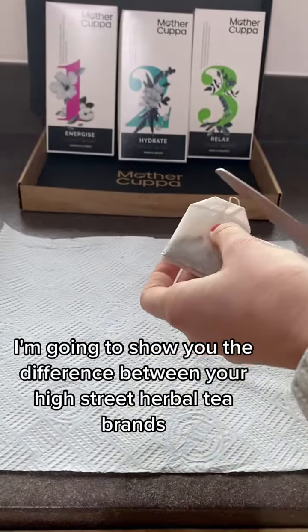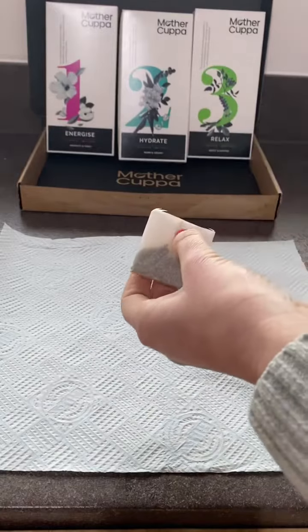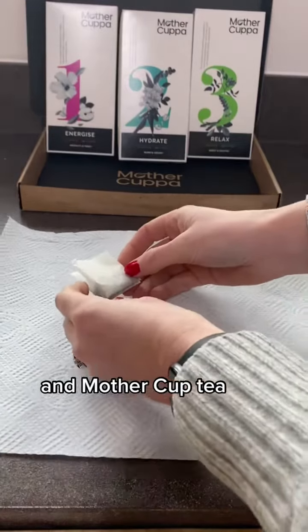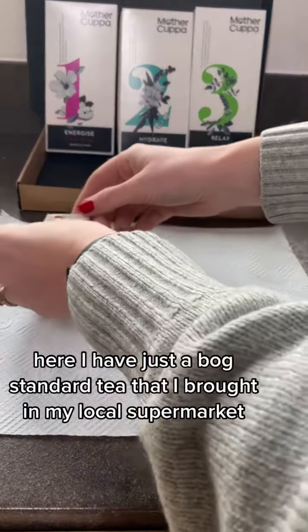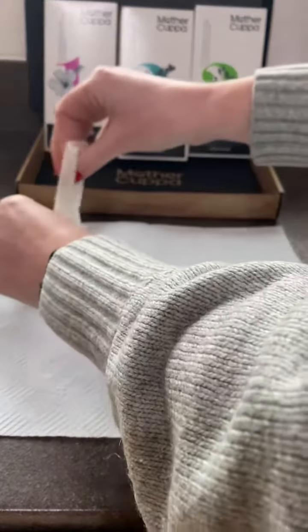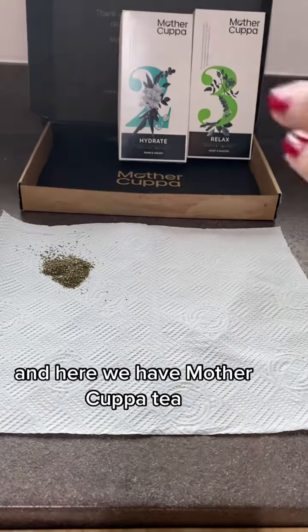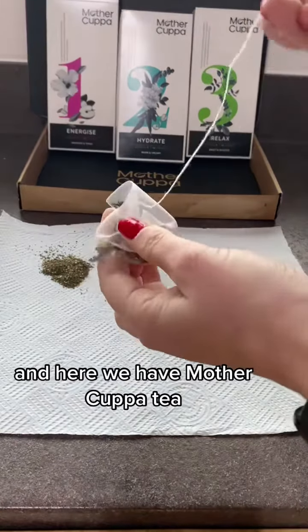I'm going to show you the difference between your high street herbal tea brands and Mother Cuppa Tea. Here I have just a bog-standard tea that I bought at my local supermarket, and here we have a Mother Cuppa Tea.